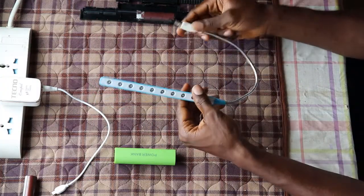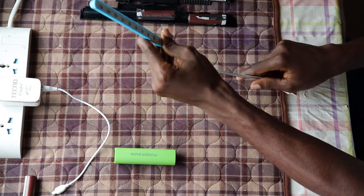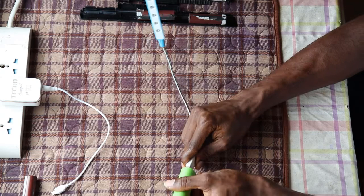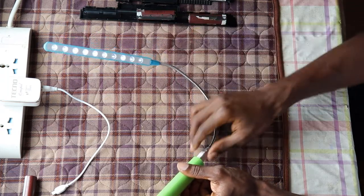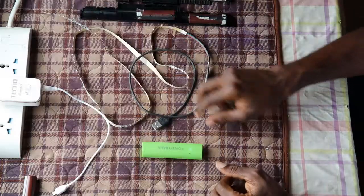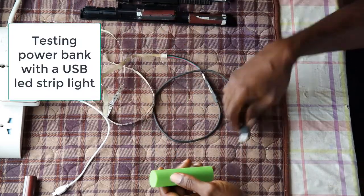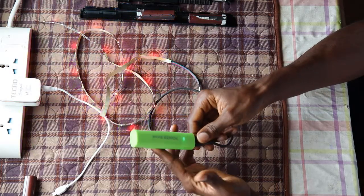Next, let's test it with a USB LED light I got from AliExpress — check my link below. I'm going to connect it. Now let me also connect it to an LED strip that I got from AliExpress for my TV. Yes, there we go!